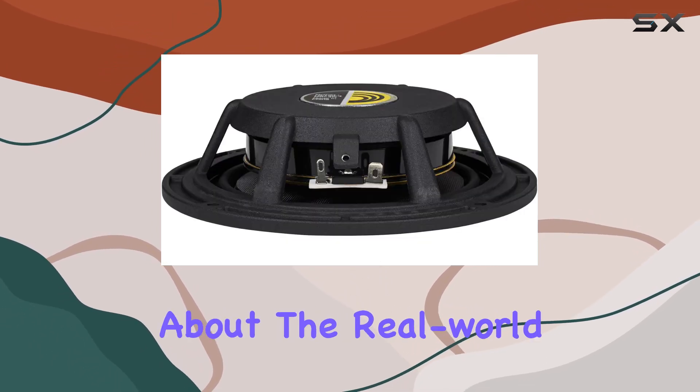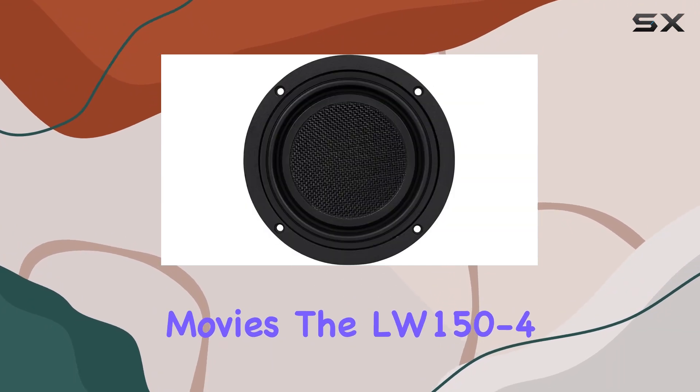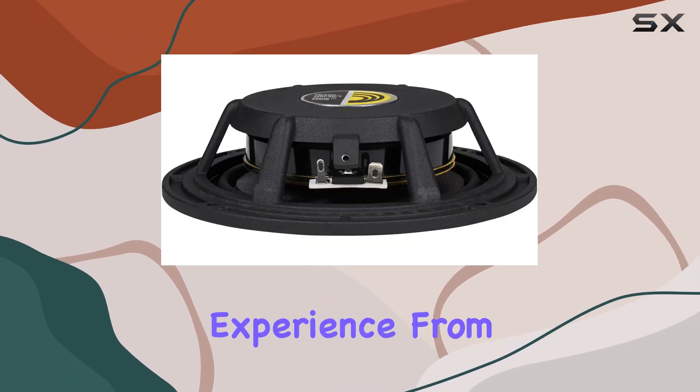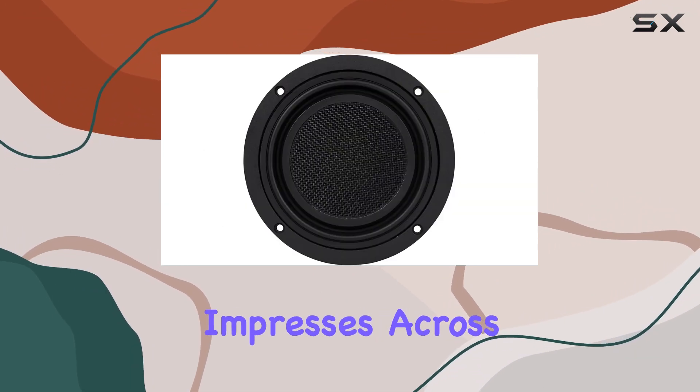Now, let's talk about the real-world performance. Whether you're into music or movies, the LW150-4 delivers a punchy and well-defined bass that adds depth and richness to your audio experience. From deep rumbling lows to tight, controlled thumps, this woofer impresses across the board.